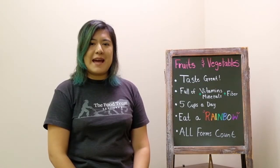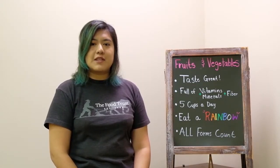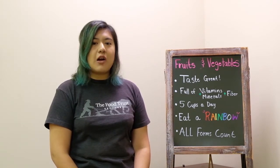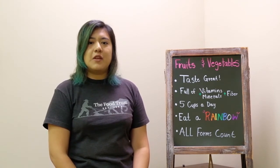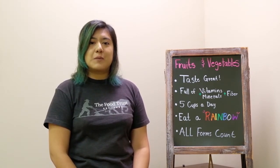Hi, I'm Jen and I'm a SNAP-Ed nutrition educator at the Food Trust. I'm excited to be back today to talk all about fruits and vegetables. Today I will also be making a recipe featuring some ingredients that you can find at your local farmer's market right now.